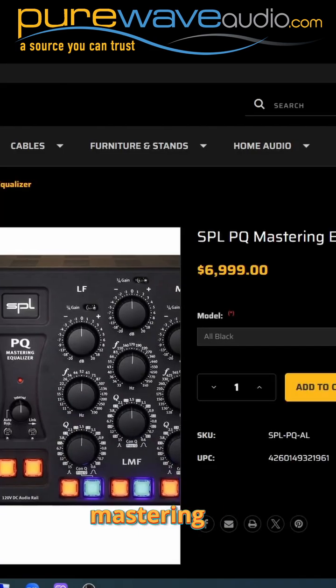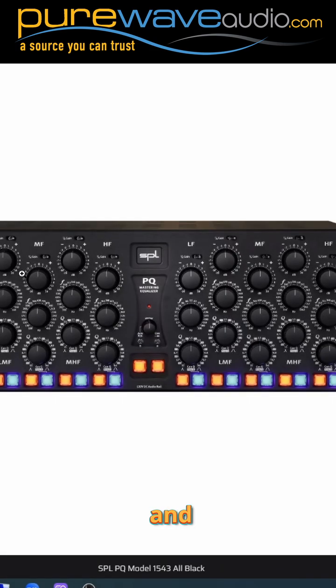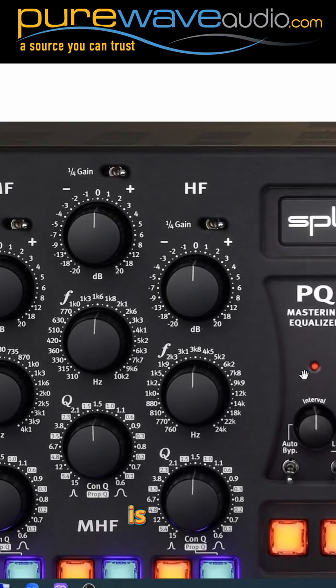Here is one of their mastering EQs, and what's great about this one is these are all detents, and they're half steps — so that's 0.5 dB, and they're all matched.